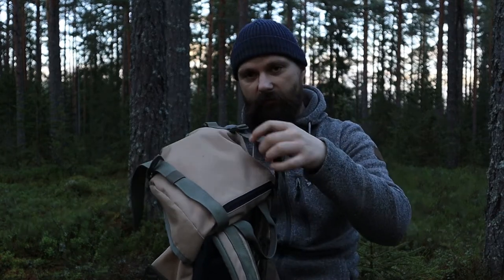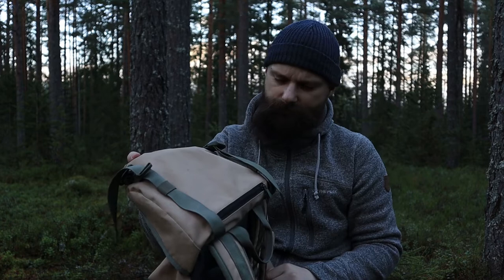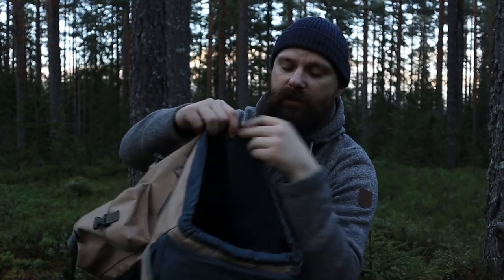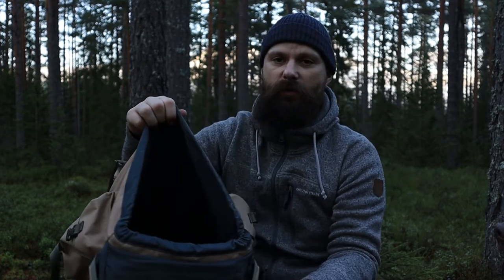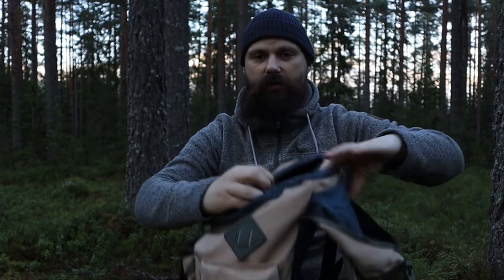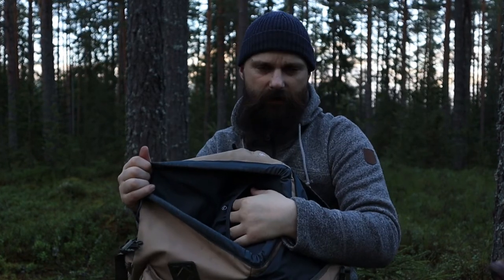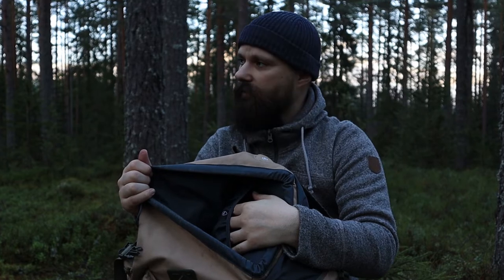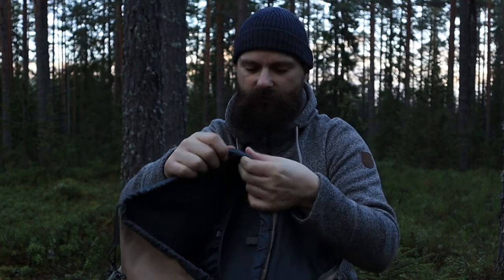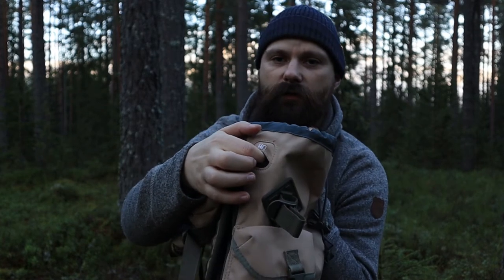And on the top you have two straps as well, which is good for a jacket or something light. The inside is one big compartment, except for this compartment on the back here, which is for a water bladder — like a CamelBak or something. And you have a hole on the side for the hose to come out.